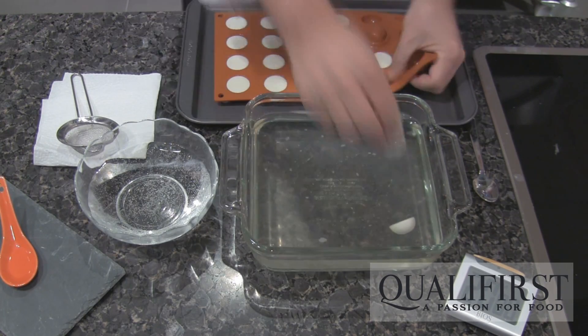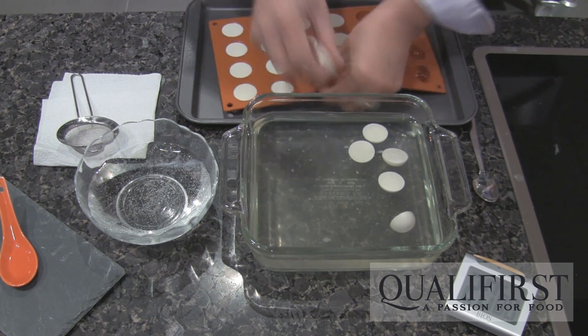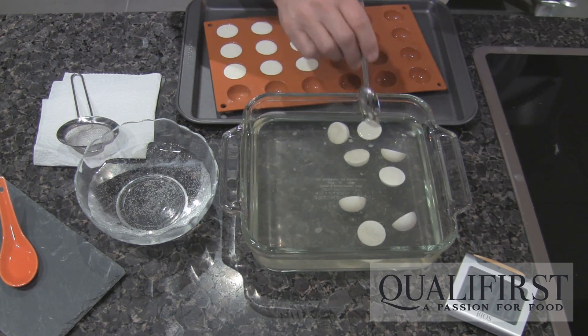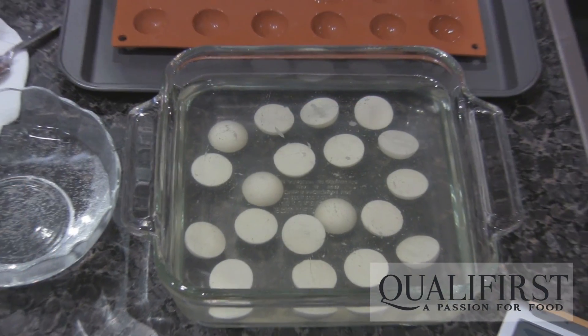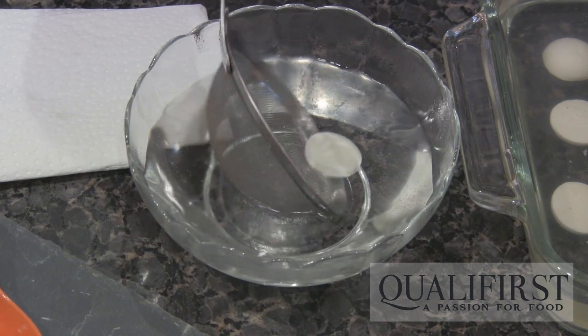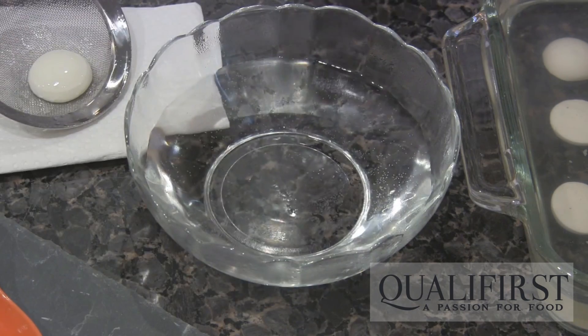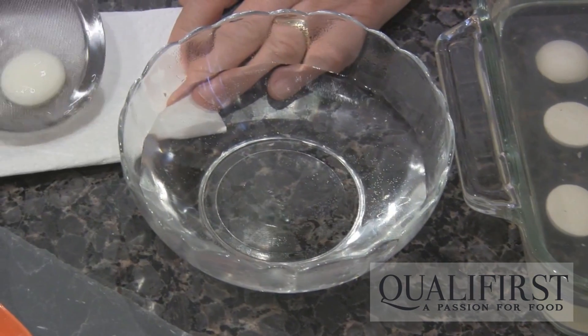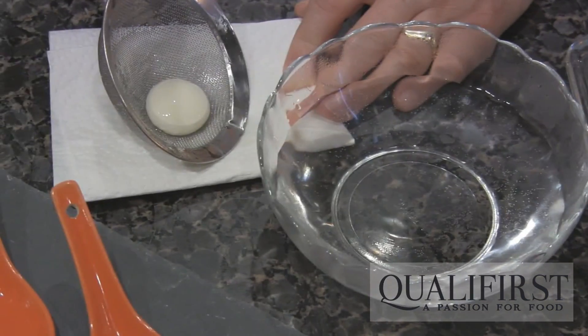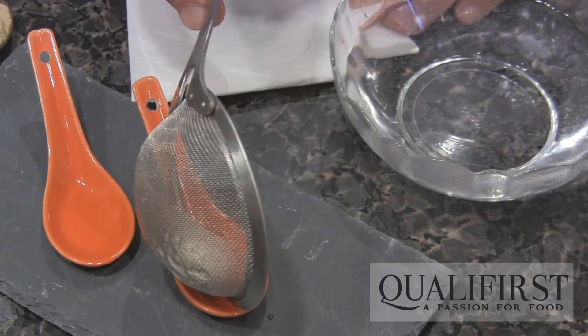The goat cheese spheres are now frozen. We're going to pop them out of the mold and then drop them into the sodium alginate setting bath. We're going to leave them here for 15 to 20 minutes until they completely thaw out and form a little skin around the goat cheese. Now we're going to take them out of the setting bath, rinse in some cold water, and now you have a nice liquid center goat cheese sphere. They can be served either cold or warmed up, because this is a heat stable sphere.